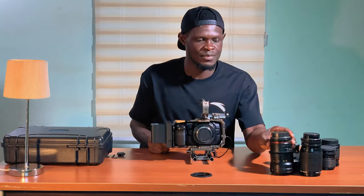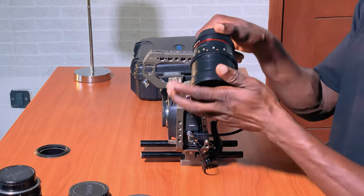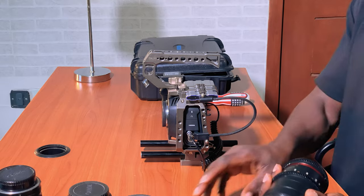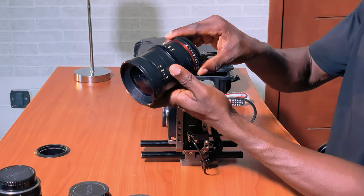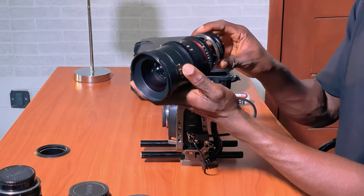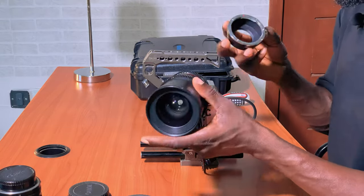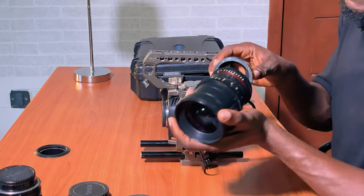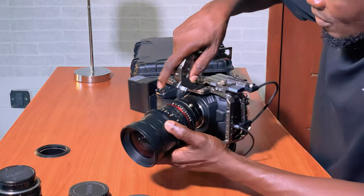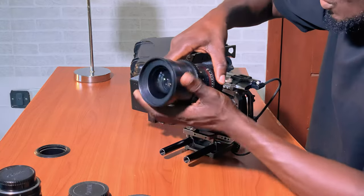Next I'm going to attach a lens. I have this Rokinon 35mm T1.5 cine lens. This is an EF lens, so I have this manual EF to Micro 4/3 adapter. I connect the adapter to the lens.